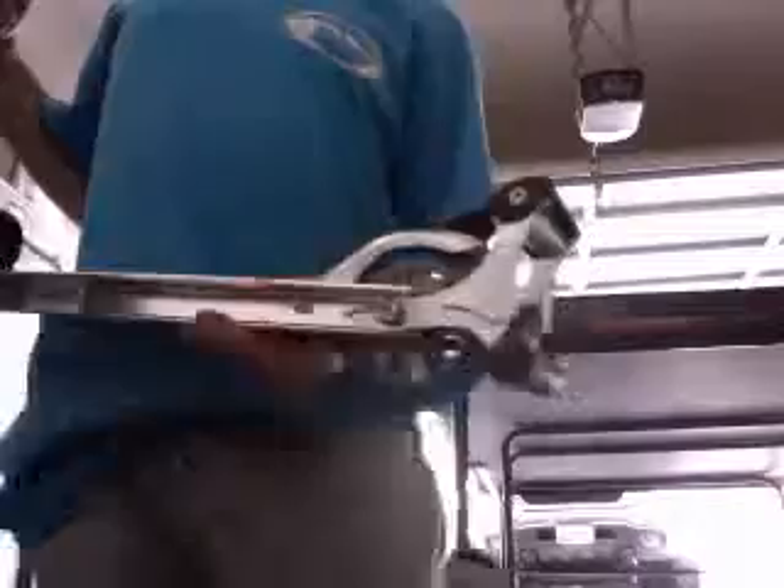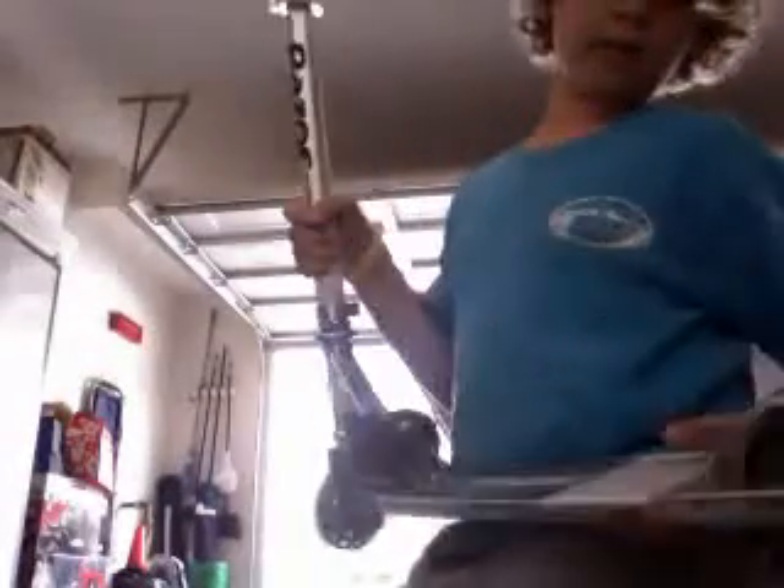Hello everybody, it's MyFan760. I'm going to be doing a review on the one and only Razor Spark scooter. You can see at the back it has this sparking thing — just like a normal scooter but with a sparker.